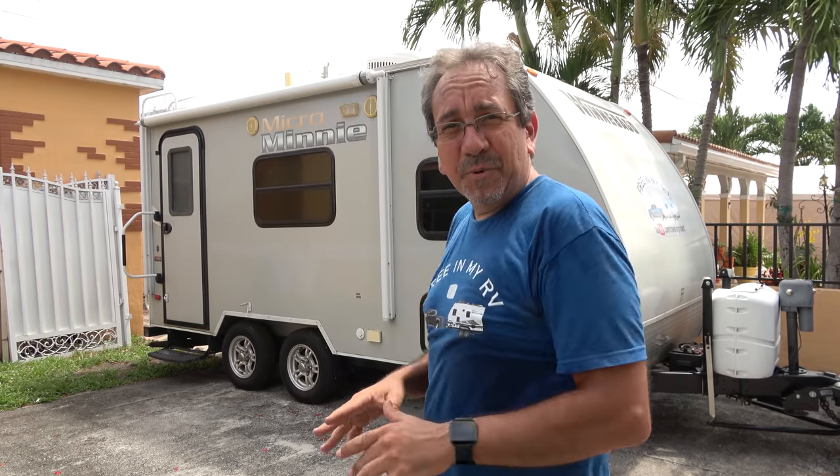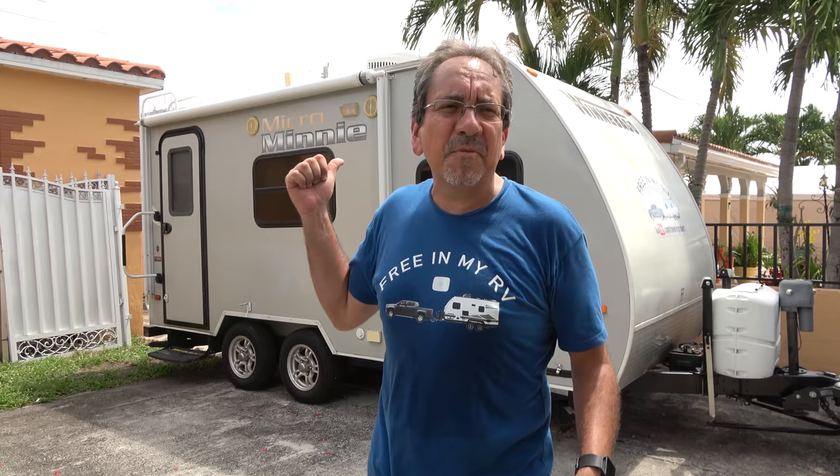It's hot in Miami today, but anyway, before we do any extended traveling with Minitini 2, the new trailer, I'm gonna leave Minitini 1, the old trailer, protected. I got this RV cover courtesy of RV Masking. I'm gonna install it on the trailer right now, and I do have a promo code for you guys, so I'm gonna put that in the link in the description.